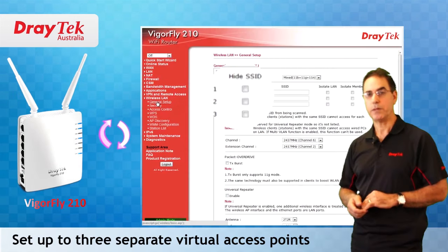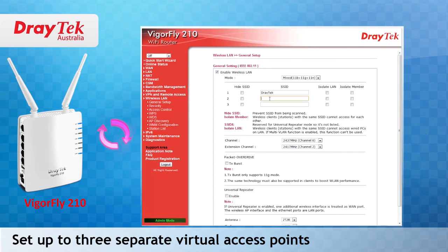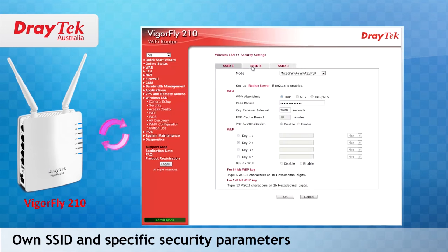The Vigafly 210 allows you to set up three separate virtual access points, each one with its own SSID and specific security parameters. This allows guest users to be isolated from the main network and other wireless users and still have access to the internet.